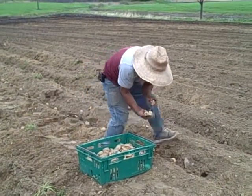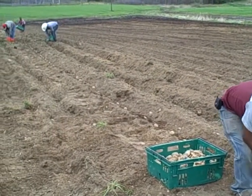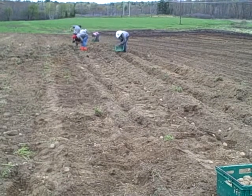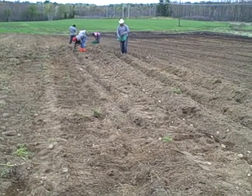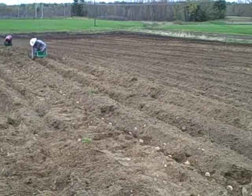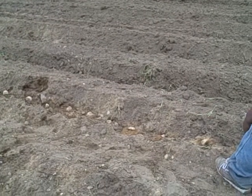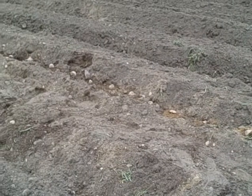We've cut the potatoes into pieces. Each piece should have an eye and should be at least the size of an egg. We plant them about two to four inches deep. Then in a few weeks when they start to grow and put up shoots, we'll come through with a tractor and mound them a little bit. A few weeks later we'll mound them more — that mounding puts more dirt around the potato plant, which is basically the area where the potatoes will grow.